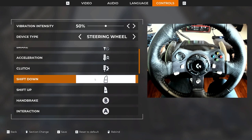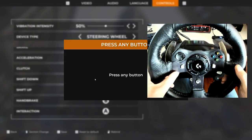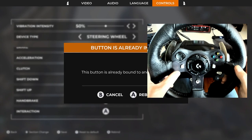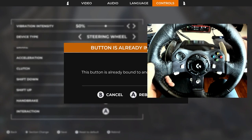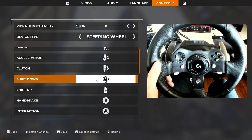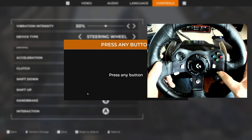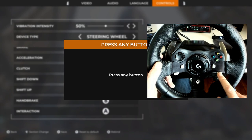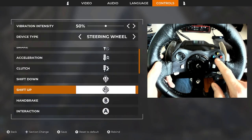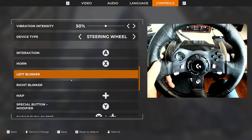What I had to do was take my Shift Down, press on it, and assign it to LSB — which becomes my turn signal. So now I don't have a turn signal on that button, but we'll get to that later. Now for Shift Up, I put it on RSB — click it, click A.